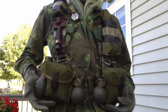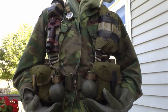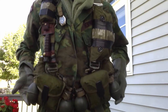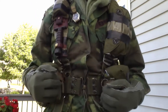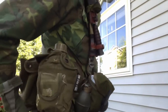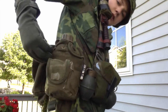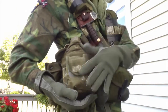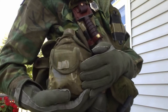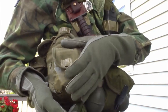I got two M67 M16 pouches, two M67 baseball grenades, and two lemon grenades. I got a vertical weave pistol belt holding it all up. I got my first canteen on this side. I took a compass pouch and taped it to it — guys would do this if the battalion riggers were not able to sew the pouch on. They would either sew them on or tape them with 100 mile an hour tape.